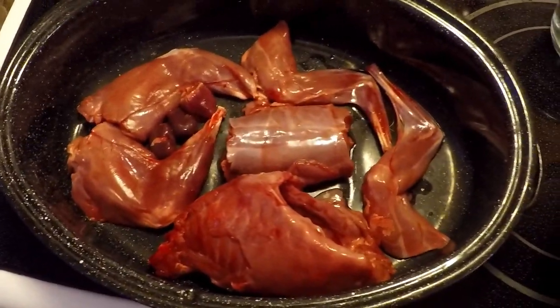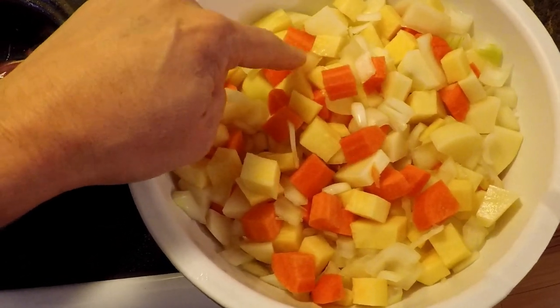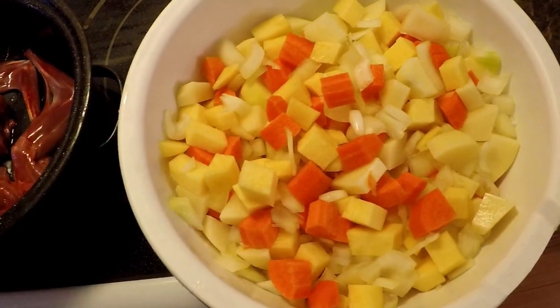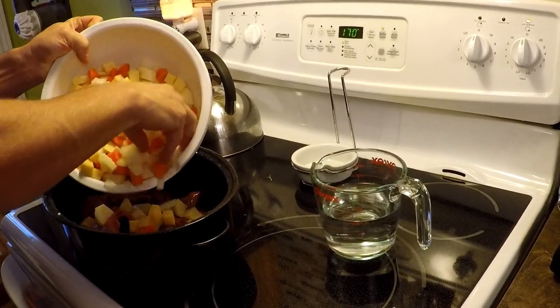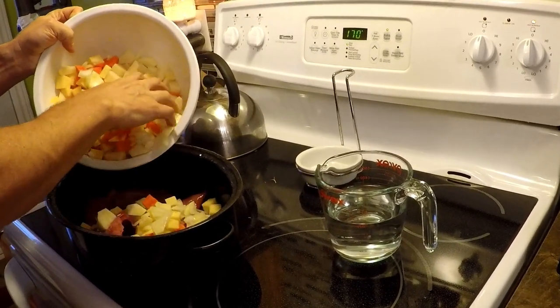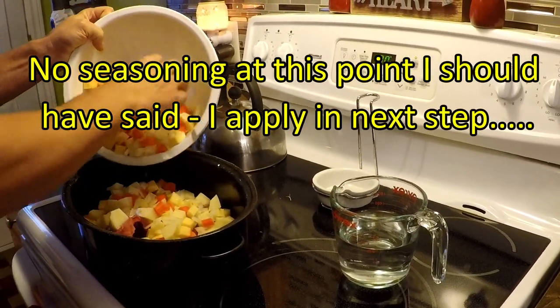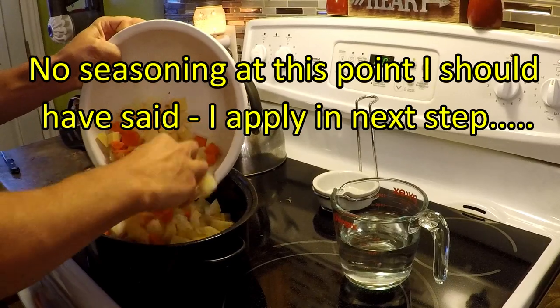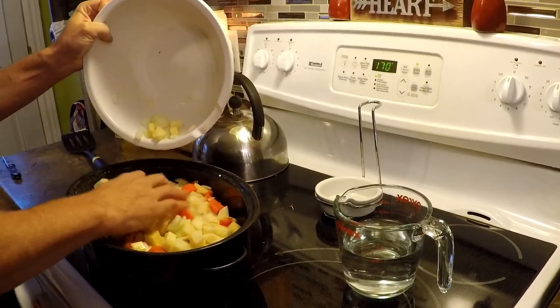What I'm going to put in here next is just a collection of carrot, turnip, potato, and onion. Go ahead and just put these vegetables right on top. I put no seasoning whatsoever on this — this is the simplest rabbit stew you'll ever make.